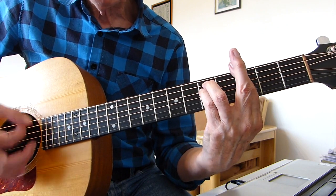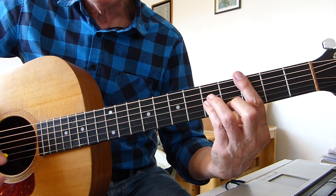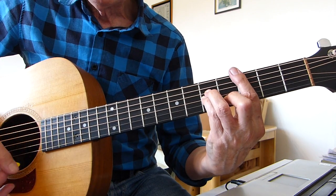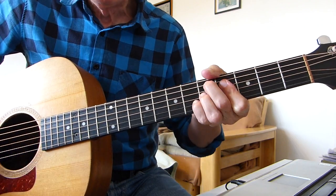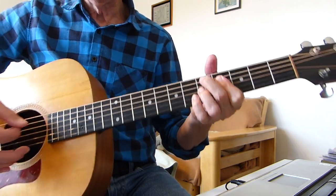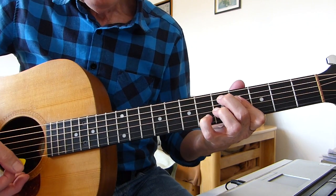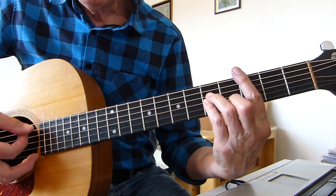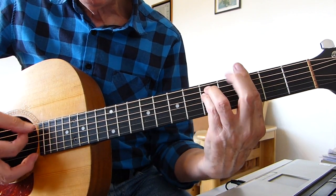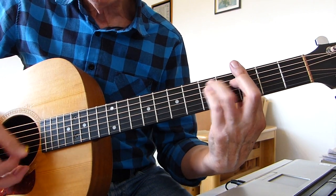Now we go to C minor, keeping the bar on that 3rd fret, go to a C minor, back to G minor, and we've got this chord — a D7 sharp 9. So C to G minor to C minor, back to G minor. You can arpeggiate if you want or also strum it.